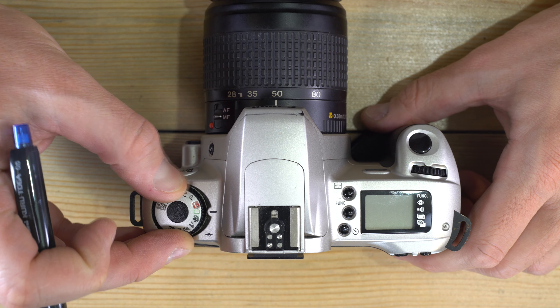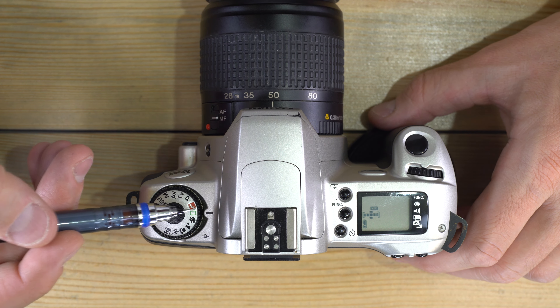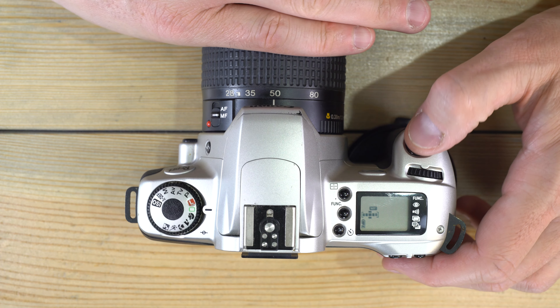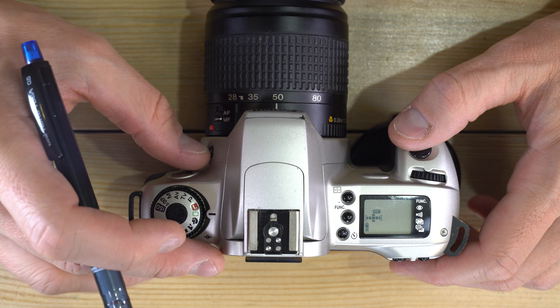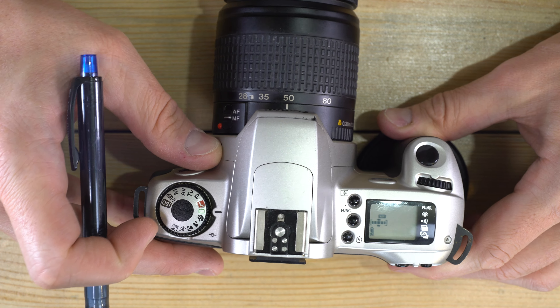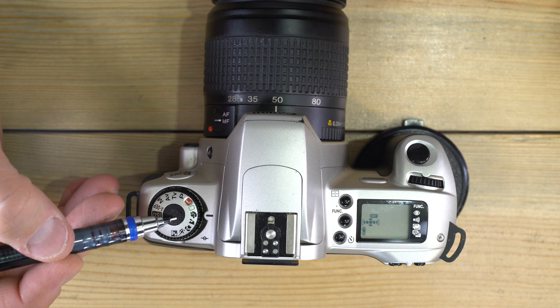The green box is full auto, sometimes called auto-plus. This takes all control out of your hands — it will even pop up the flash for you automatically. In program mode you have to tell it when you want the flash by hitting the flash release button, but in green box mode the camera decides when flash is needed.